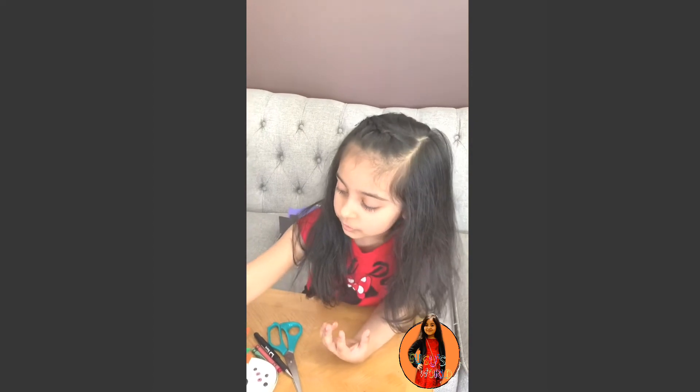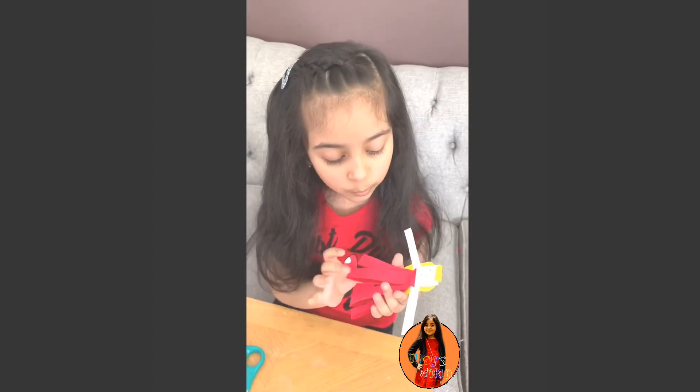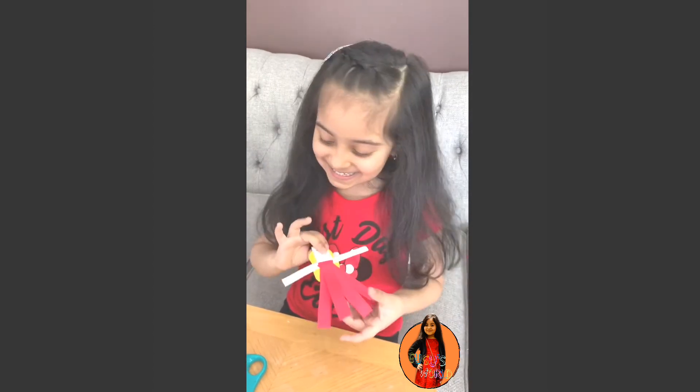And I made this right now. It is an Aurora doll. We didn't have any pink paper, so we just used red. She's my favorite.